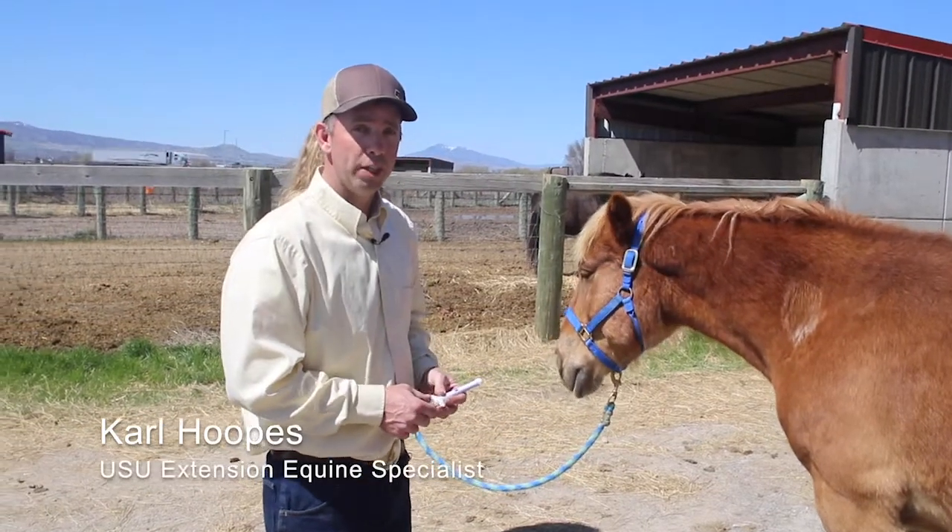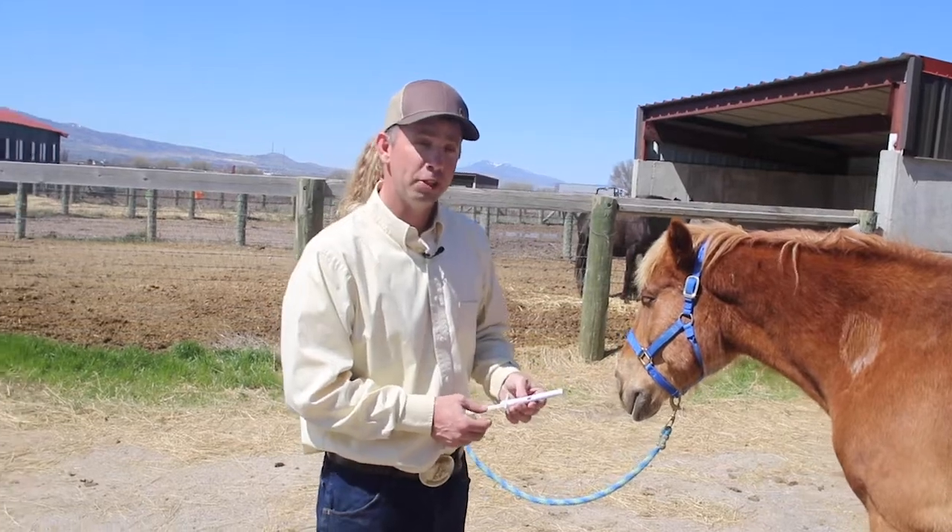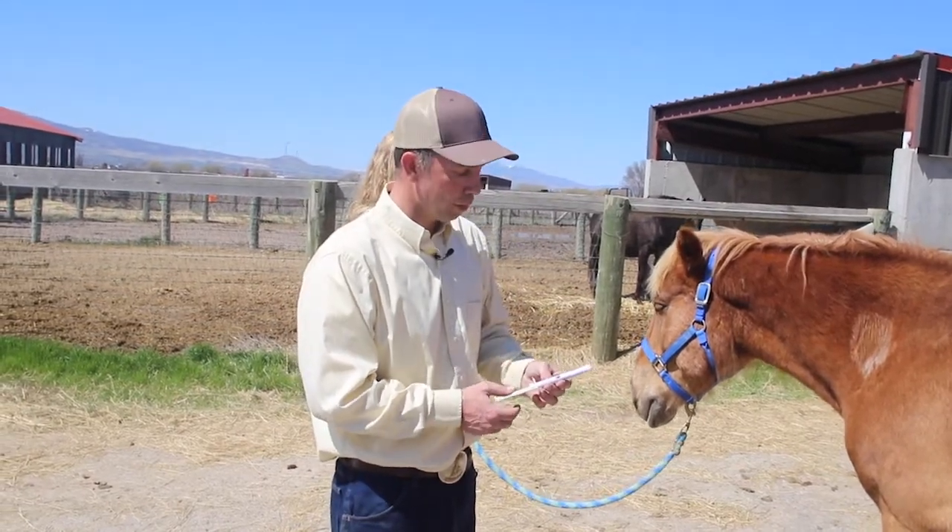Hi, I'm Carl Hoops. I'm with USU Equine Extension and we're going to be talking and doing a demonstration on administering a deworming paste.